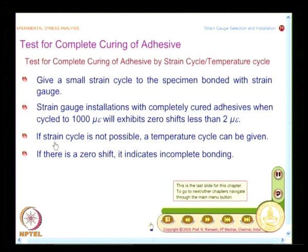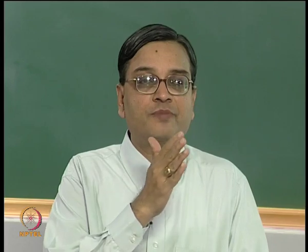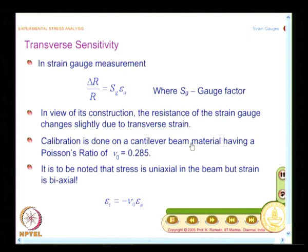This brings us to the end of strain gauge bonding and soldering. We have covered: what a strain gauge is and its constituents, how to select a strain gauge from the manufacturer's catalog for a given application, how to bond it, and how to solder it. Now we move on to finer aspects of strain gauge instrumentation.